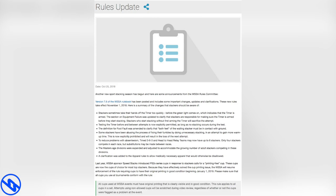On October 25th, 2018, the WSAA posted an official update to the rulebook. This involved the use of cups with logos on them. People were outraged about this.